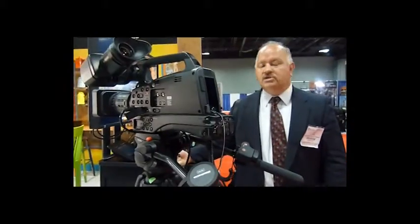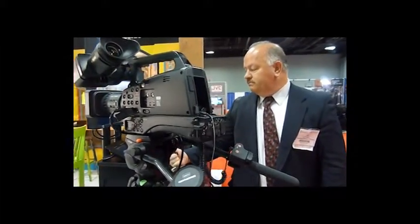Right here is the EG-HMC-80. It's a shoulder mount AVC cam with a 3MOS imager and wide-length optical zoom. You can shoot in 1080i, 720p, and 480i. You can shoot in both HD and SD.